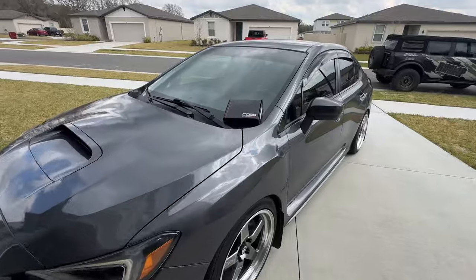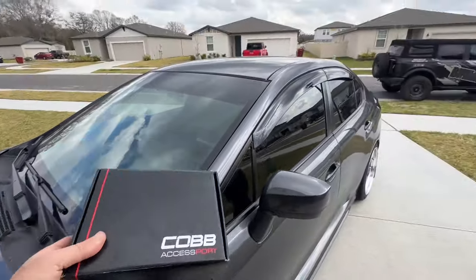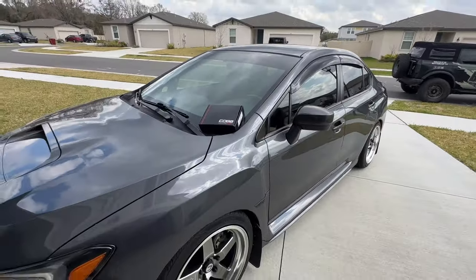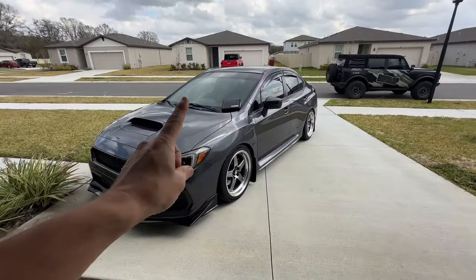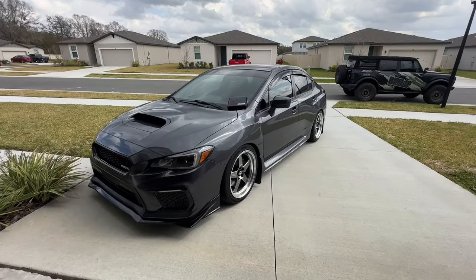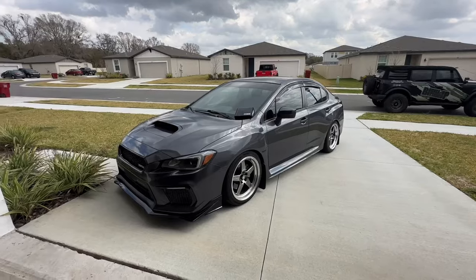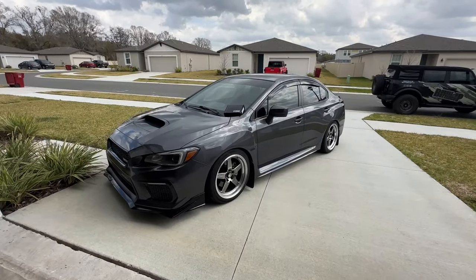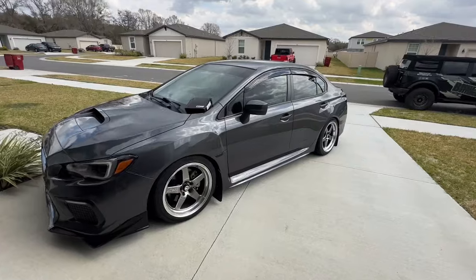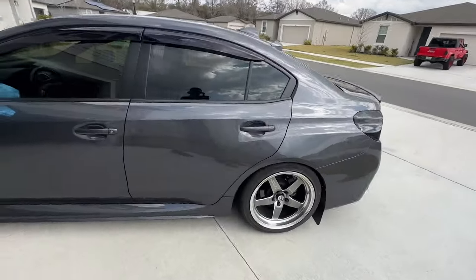We're here to put the Accessport Stage 1 93 octane tune on to the 2021 WRX today. So far, so good — this car has treated me very well, at least in its mostly stock form. Super excited about how everything has kind of come together, but I do believe it's time to give this old dog some more power. We've really dialed in our 60 foot, our zero to 60, and some pretty decent eighth mile times with this thing.